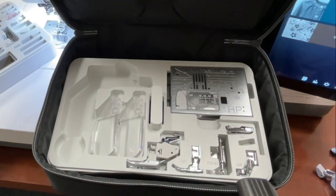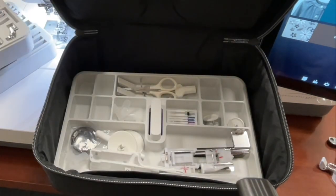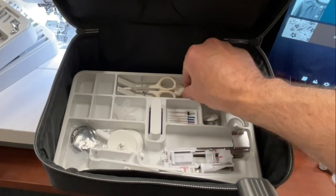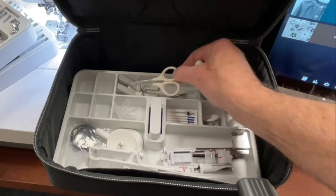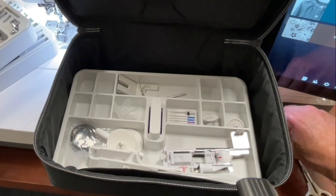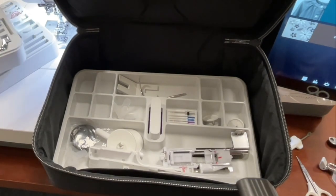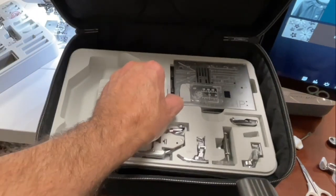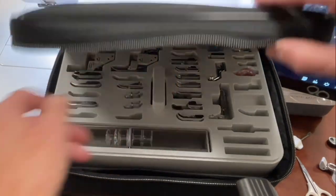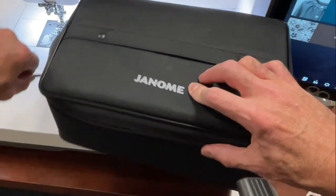I pulled out these magnifiers that attach to this machine — I'll show you how they attach in a moment. I also pulled out my screwdriver and scissors for my first project coming in an upcoming video. The accessory holder is so well organized — a buttonhole attachment and everything is just so nice. Being the top model in the industry, they're pulling out all the stops.